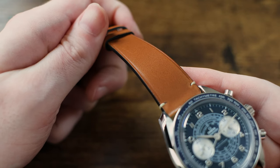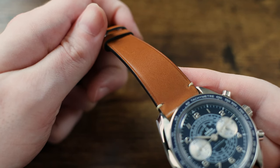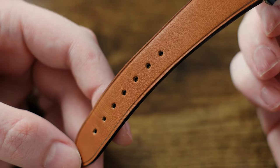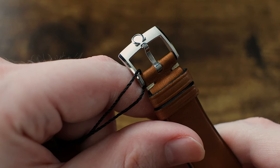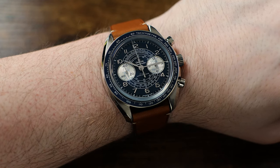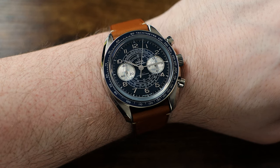Speaking of fit on the wrist, while I'm probably getting ahead of myself, I have to mention this fantastic leather strap. It's a mild disappointment that it comes in at 21mm instead of the more traditional 20 or 22mm. But the strap quality and the Omega-signed pin buckle are absolutely outstanding. The strap is both comfortable on the wrist and it looks fantastic, with the perfect shade of chestnut brown that goes with this dark blue dial perfectly.